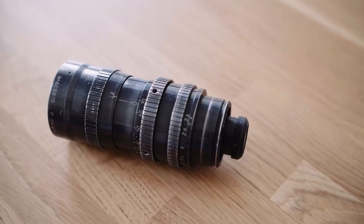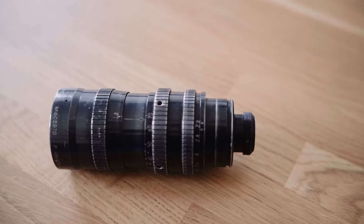Super 16 is a very special format. That's why I got the Ingenieur 17.5-70mm f2.2 and put it on my GH5. So let's take a look at what this combo can achieve.